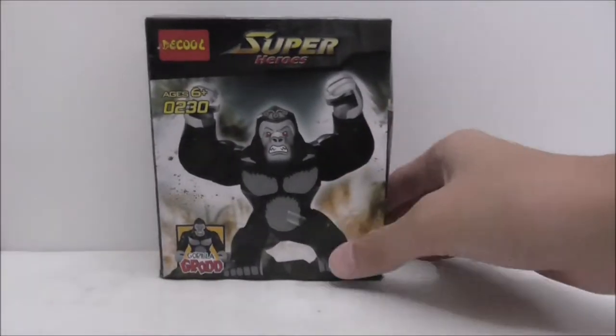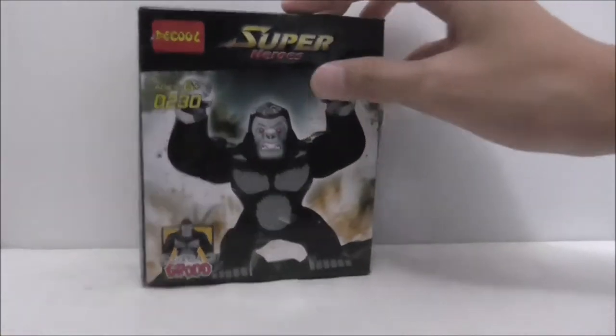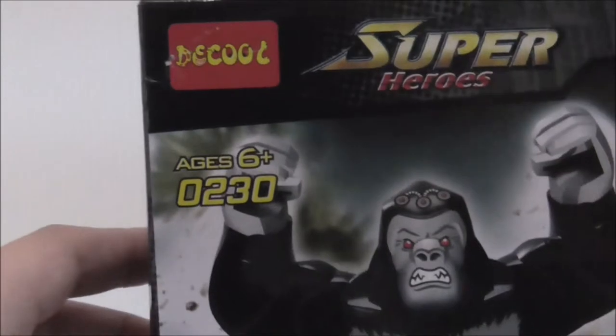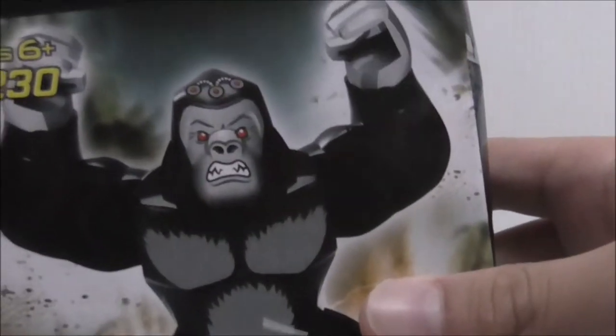Hey guys, welcome to RS2. Today I'm reviewing the DQ Lightweight DC Superheroes Gorilla Grodd. So this is the box here — it's another big fig, recommended for ages 6 and up, and this set comes with Gorilla Grodd. You can see it has pretty nice box art.